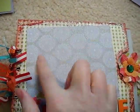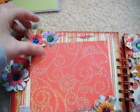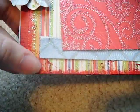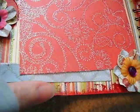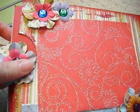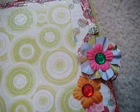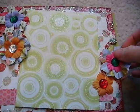I titled this one Smile and I put a big photo mat on the front. Lots of flowers. Pages are all sparkly. I painted red around the edges and then I used glitter. I used some stickles on top of the red just to give it a little more sparkle. Tag that pulls out, more flowers, photo space, lots of glitter, and a tag that pulls out.